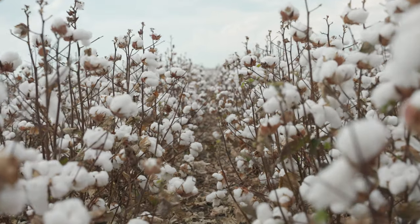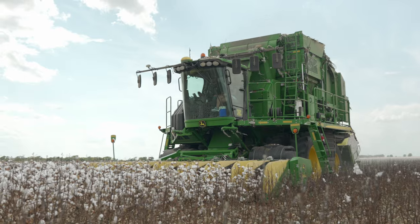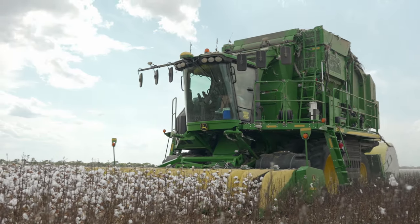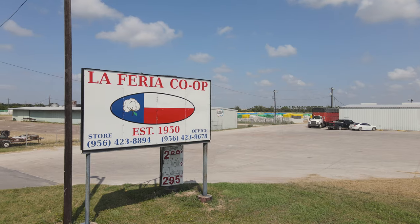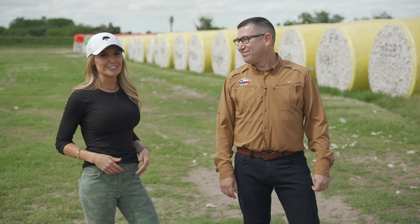Welcome to Ag on Wheels. Today it's all about cotton. How's cotton taken out of the field? Where does it go after the field? We're here at Lafaria Co-op in Lafaria, Texas with Chris Martinez, the gin manager.